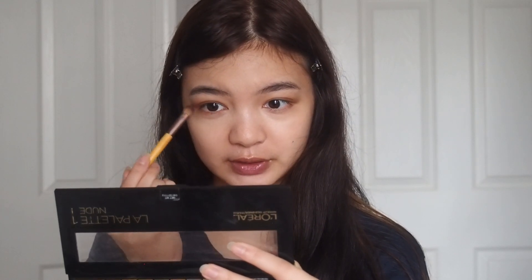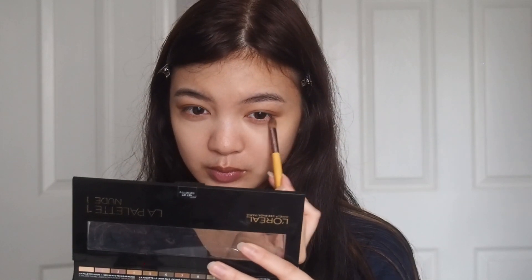Now I'm going to start shading in the under eyes. I'm using the fourth shade, placing the shadow all over the under eyes, focusing more of the shade on the outer part. Then I'm going back with the darker brown shade and putting that on the outer third of the lower lash line.